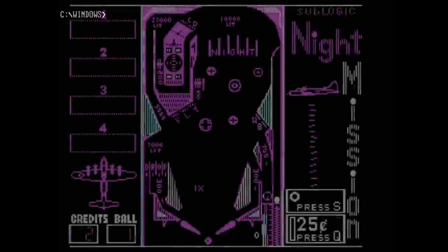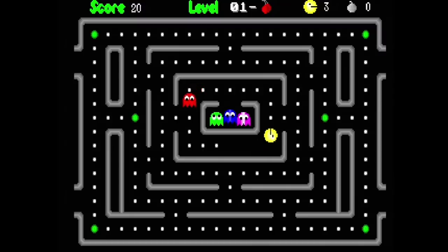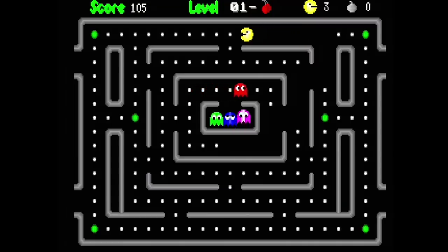Believe it or not, pinball flippers were also existing in the early 80s, and this is how they look: simple CGA graphics. But it was so fun to play with — quite nice animations and some cool sound from the speaker. There's also this version of Pac-Man available for PC XT machines. Nicely playable, especially if you had a VGA card with nice colors. It's a bit slow on an XT, but still playable and it made a lot of fun.